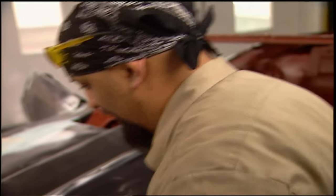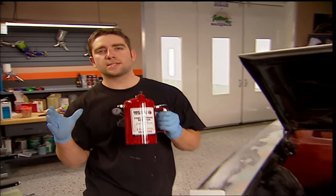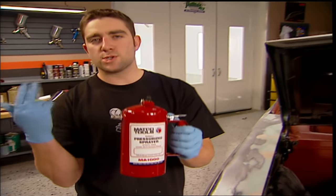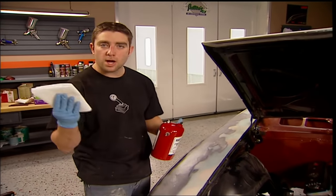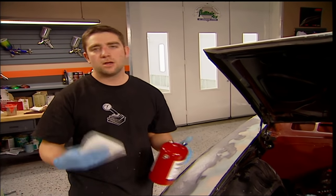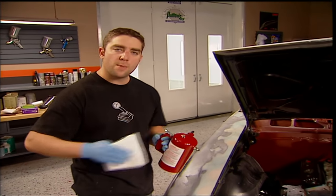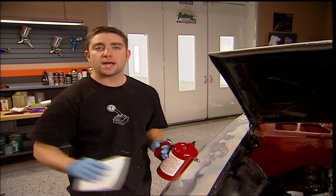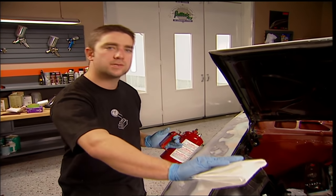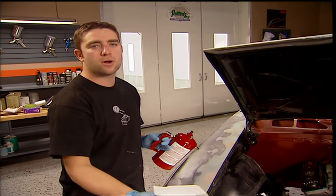We're wiping the car down with wax and grease remover. We're using this pressurized sprayer from Matco — you just apply it and wipe it off with your rag. But if you don't have a pressurized sprayer, just get a can of pre-cleaner or wax and grease remover, dump it on one rag, wipe it on, and make sure you wipe it off with the other rag. Continually flip the rag to keep a clean surface so you're not smearing the stuff you just wiped off into another part of the panel.